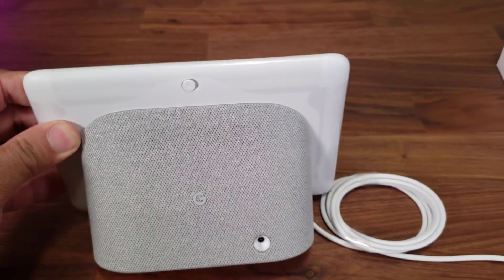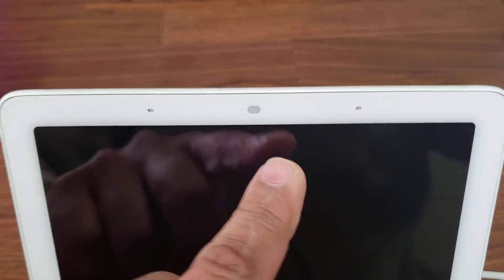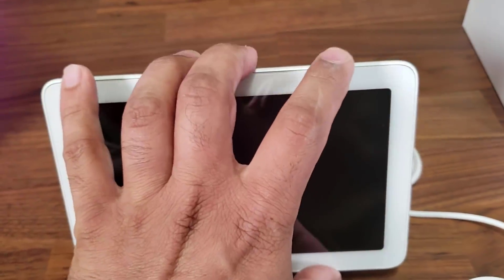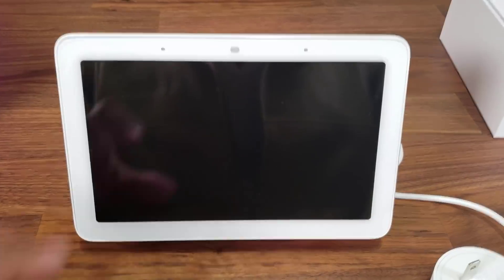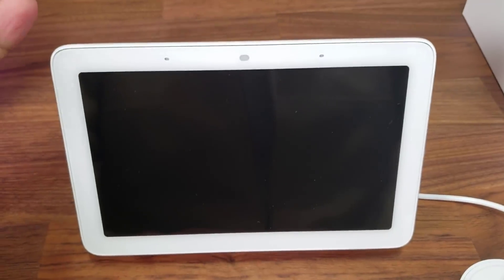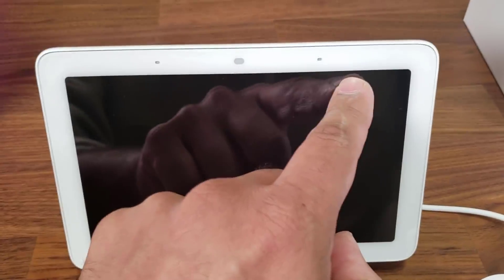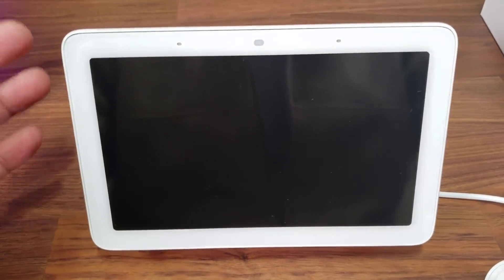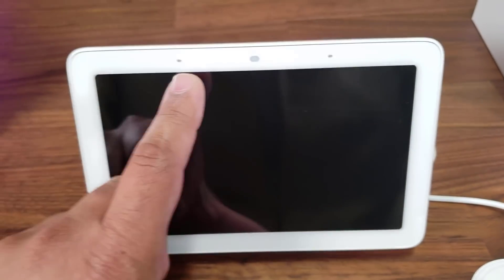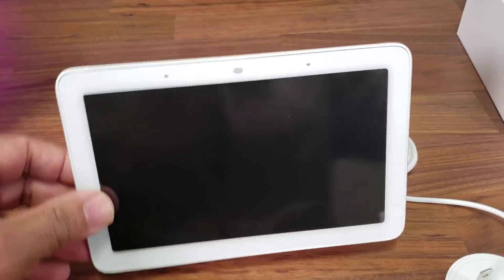Let me do a quick tour around the device. On the top here you have an ambient light sensor. This product does not have a camera — it has an ambient light sensor that adjusts the brightness of the display when it senses too much light or less light. These two things over here are far-field microphones, so when you say 'OK Google' it can hear you from a long distance.